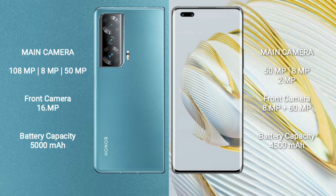Honor Magic V2 has a 5000 mAh battery with 66-watt fast charging support. Huawei Nova 10 Pro has a 4500 mAh battery with 100-watt fast charging support.